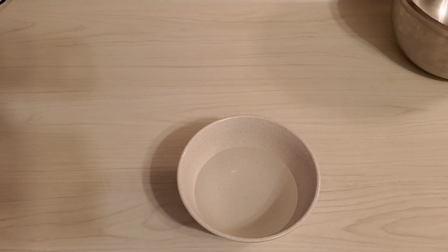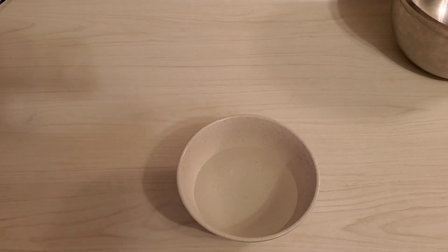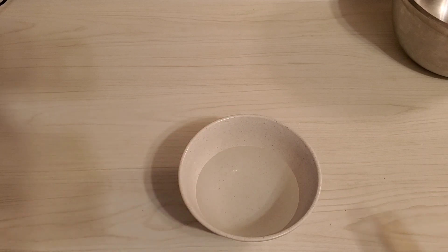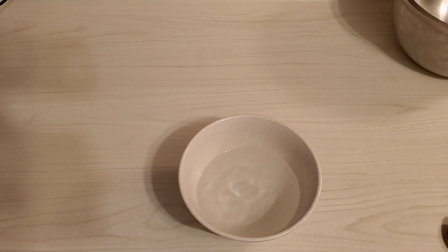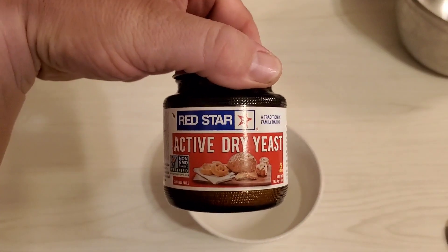Hello, today I am making rolls. We're going to start off with one and a quarter cup of lukewarm water — you don't want it too hot or it'll kill your yeast. We're going to put one teaspoon of sugar in there, turn that around a bit, and we're going to add one and a half teaspoons of yeast. This is what I'm using.